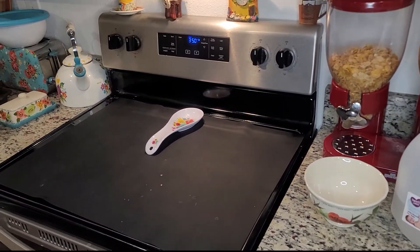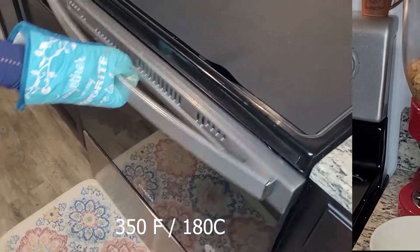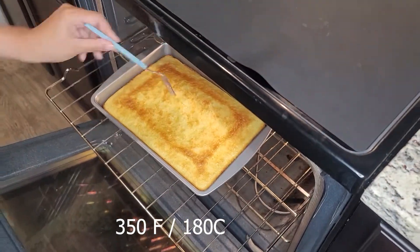Place into a preheated oven at 350 degrees and cook for about 30 minutes or until a fork comes out clean.